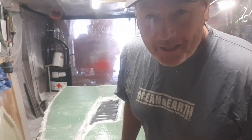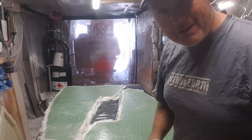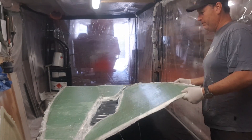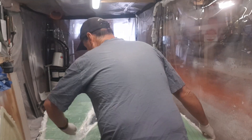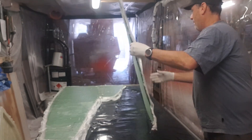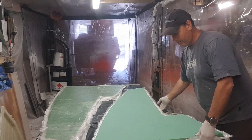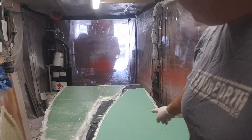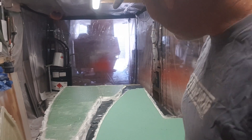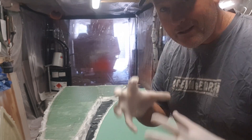Good morning guys - next morning. I've just come in, just want to check if I can pull these off and have a look at what sort of penetration I've got with the resin as I roll those back. First thing is you should get... okay, so you can see through here I've got very good penetration of that resin through those little perforations that are in the foam.